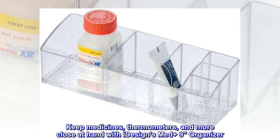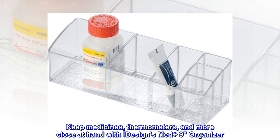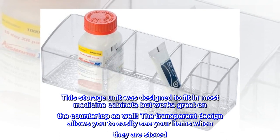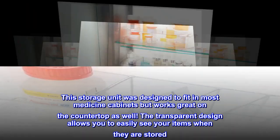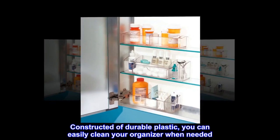Keep medicines, thermometers, and more close at hand with iDesign's MedPlus 9 Organizer. This storage unit was designed to fit in most medicine cabinets but works great on the countertop as well. The transparent design allows you to easily see your items when they are stored. Constructed of durable plastic, you can easily clean your organizer when needed.